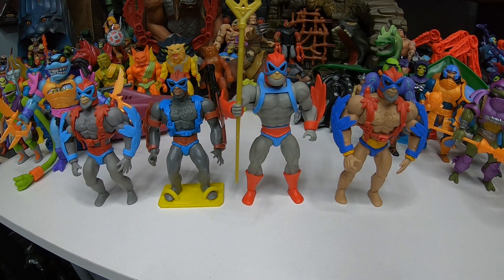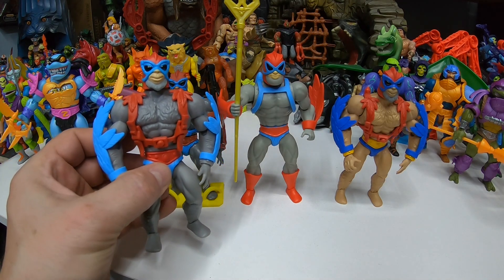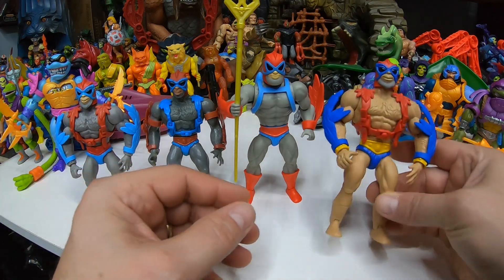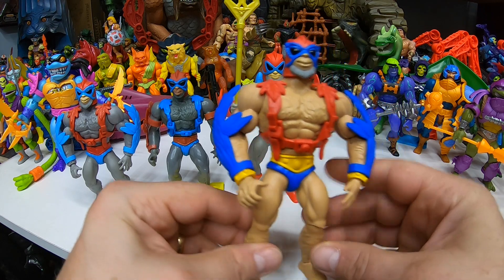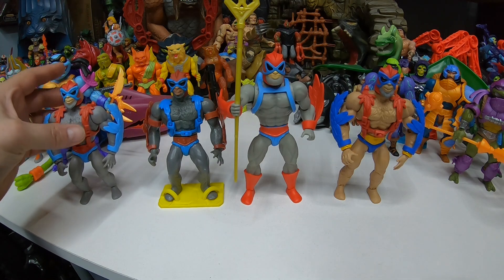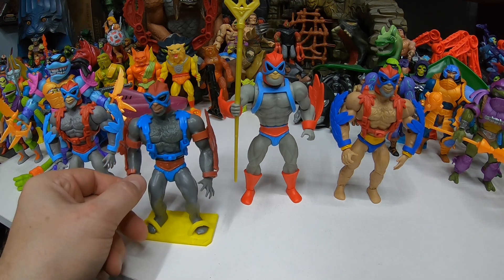We'll take a look at some Stratoses. Here's the new one — Cartoon Collection, pretty cool. Origins came out with the more standard one right there with the blue wings and the red jetpack. And then they came out with a mini comics version with a different skin tone and different colors on the wings and pack. And we got vintage Stratos here — this is the one that has the red wings and the blue jetpack.